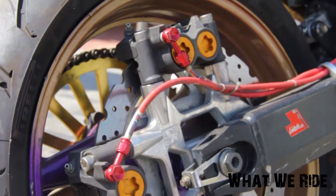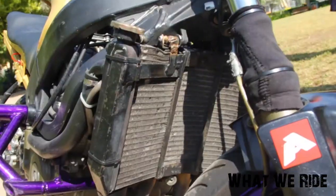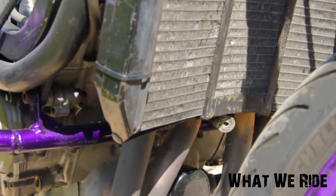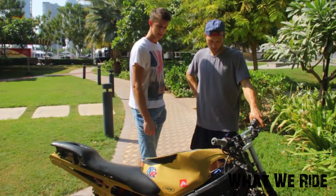Radiator — you welded it a bit? Yeah, the radiator is reinforced, and I added a second fan from an R6. All the guys use the second fan from the R6.